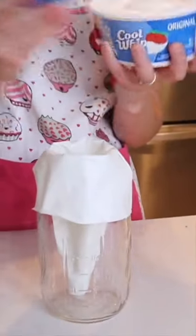Now it's time to assemble my Kool-Aid pie with a cereal crust. Finally, I topped it with Cool Whip and voila! This dessert tasted so yummy, I couldn't wait to share it with you.